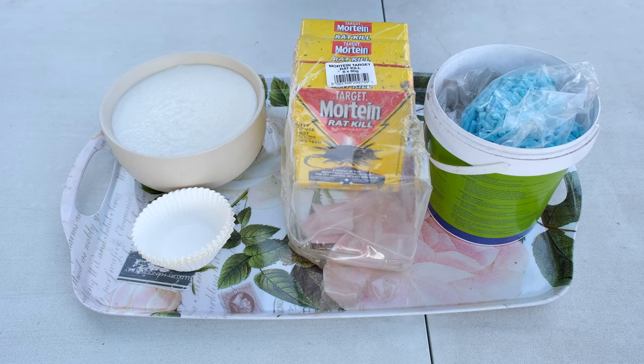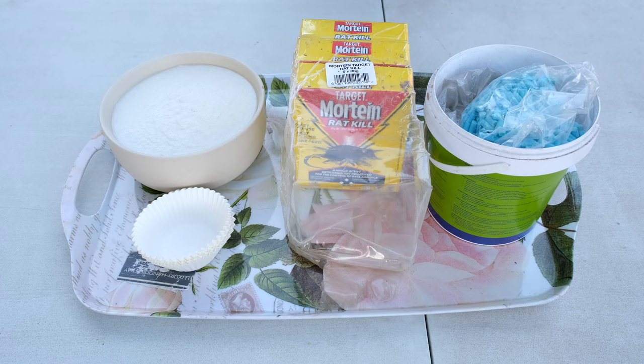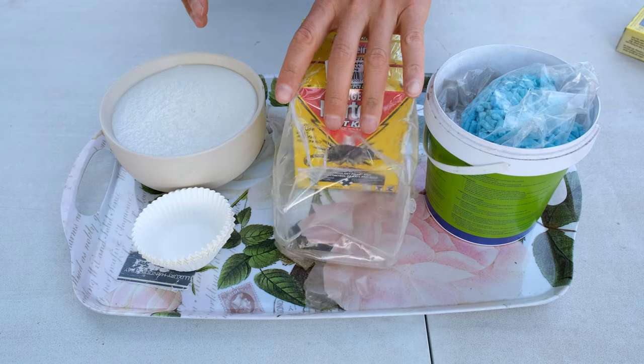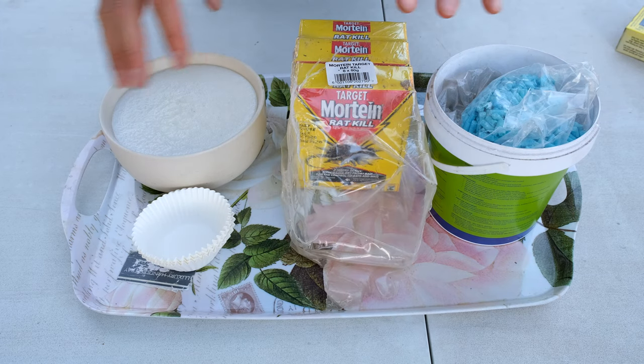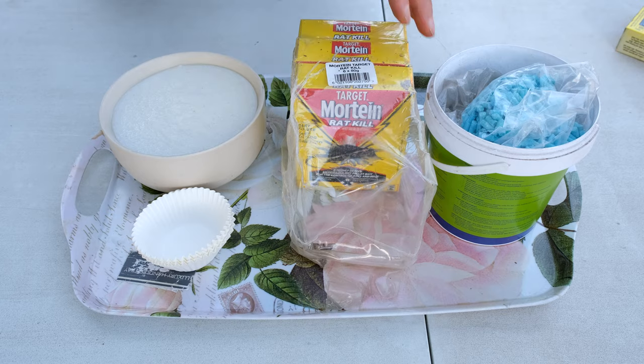In this video I'll be demonstrating how to get rid of rats and mice — in particular the Norway rat and the roof rat, and also the house mouse. I've got some pellets here and some food. This is a trick I use in order to get rid of these rats and mice.